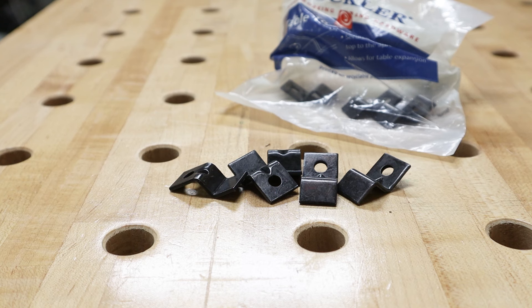Hey guys, I'm Matt from MWA Woodworks, and in this quick tip video I'm going to show you how to attach a tabletop to its base in a way that allows for proper wood movement. To do that I'm going to use these z-clips. Z-clips are easy to install, relatively cheap, and can be purchased online or in woodworking supply shops. Keep watching until the end because I'm going to share a couple of things I learned along the way. Now let's get started.